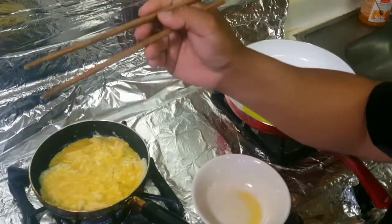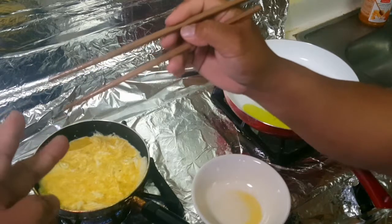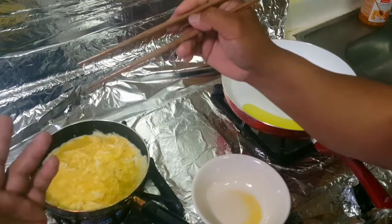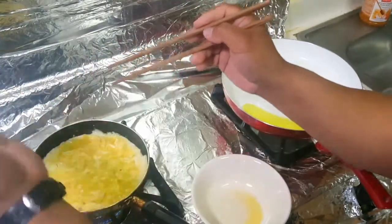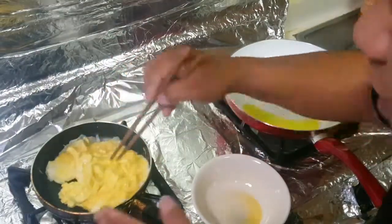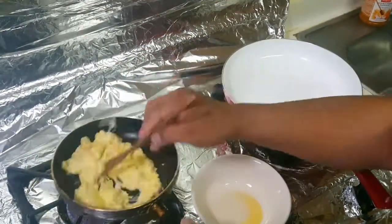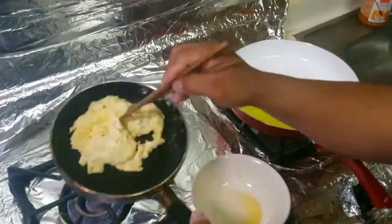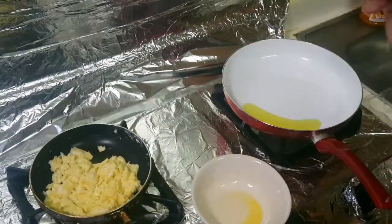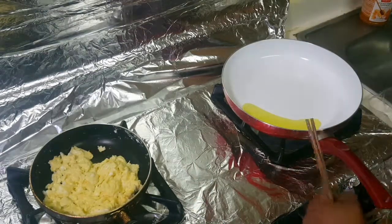The best thing to do the scramble is use a chopstick, or a two-pointed plastic or hard-to-burn plastic fork. Don't use a single spatula because it splashes. This is better because it cuts through the scramble. That's regular scramble right there.